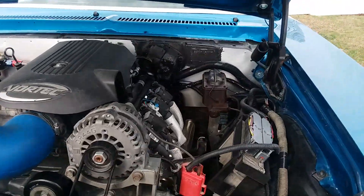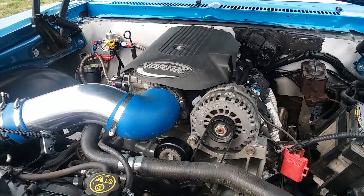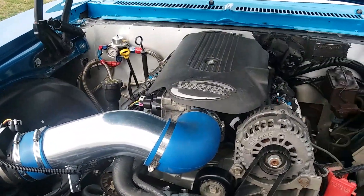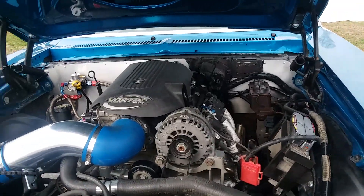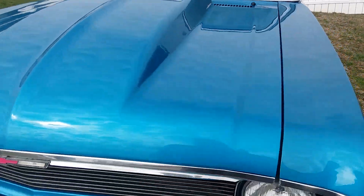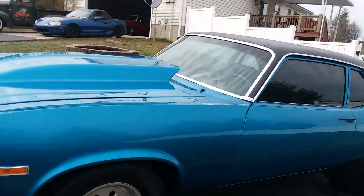Just a cool start to a neat little street car that'll be fun to play with. It does have long tube headers on it. I'll start it up, but it's not much to listen to because it's open headers and I need to get some exhaust for it. It is running and driving under its own power.